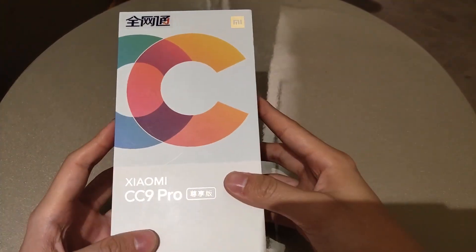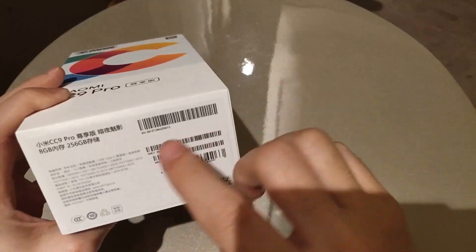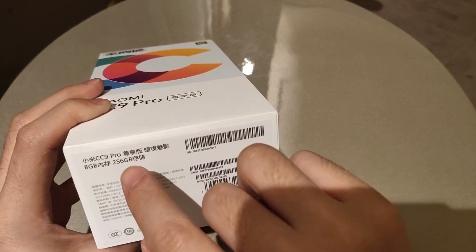The box looks the same as the last model, the Mi CC9. On the front side the CC name is printed, and on the bottom side it shows 8GB RAM and 256GB storage.